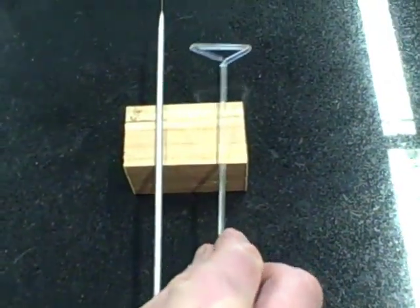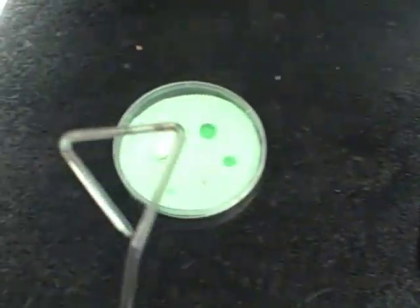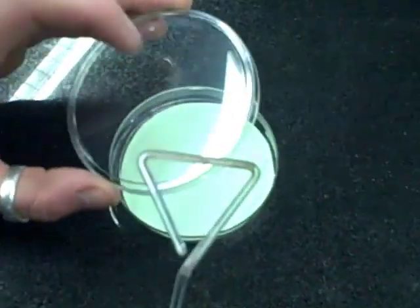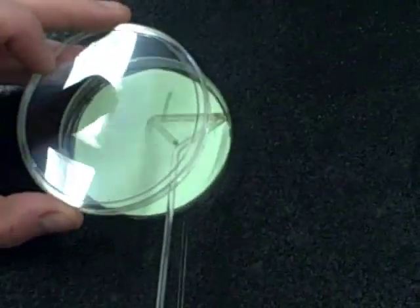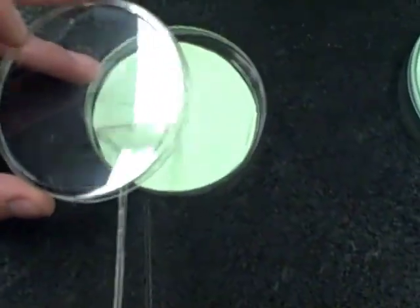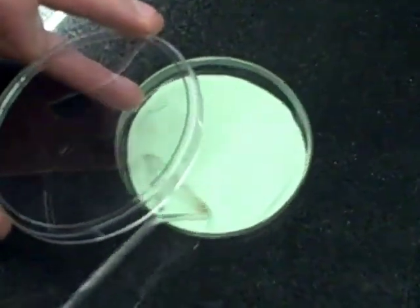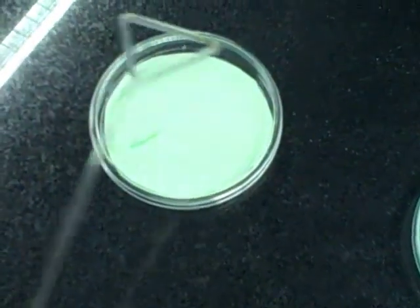Our second last job is to spread the bacteria out more with our glass spreader. So we come over to our new plate, open it — not letting things fall in — and spread out our bacteria all the way around so the whole plate is covered. We won't see anything at this point because it's so small, but the whole plate is covered. We keep it closed to keep it sterile.